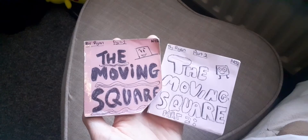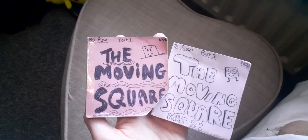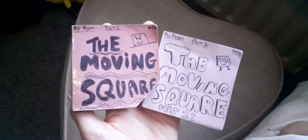Basically it falls on him and then that block combines with him and he becomes a bigger block. And there you go — that is part one and part two of The Moving Square, the only flipbook which I have actually made and gone well.